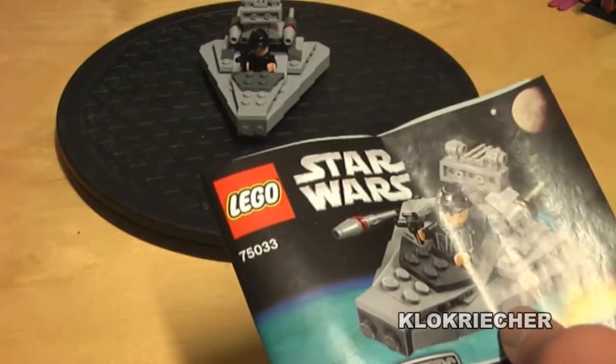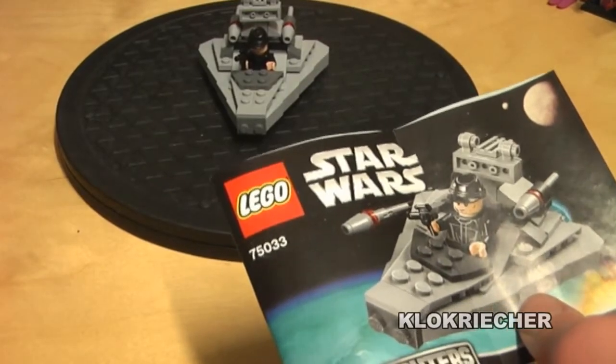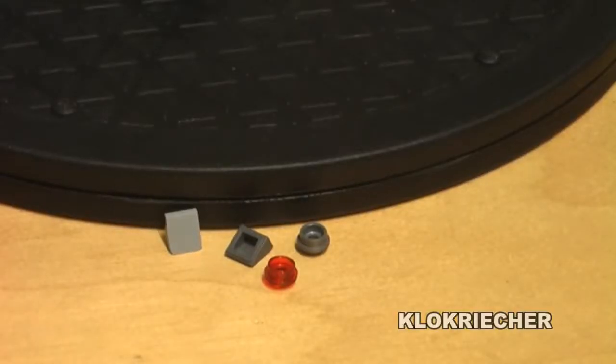Now let's move on to the up close of the extra parts we get with the set. And this is all the extra parts we get with the set.